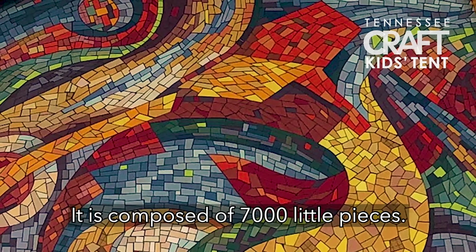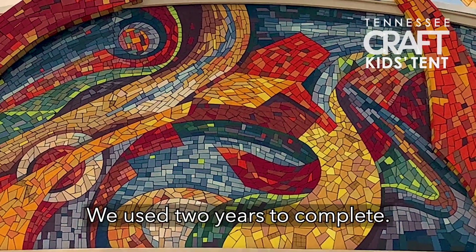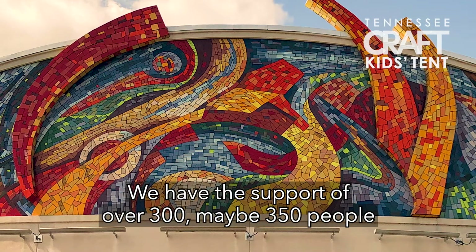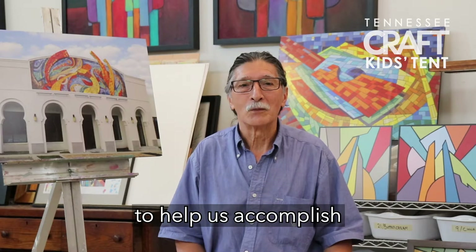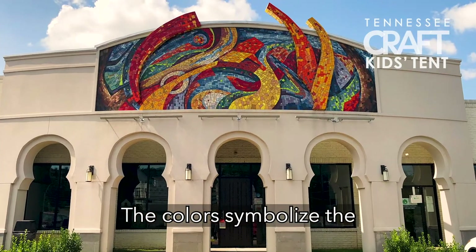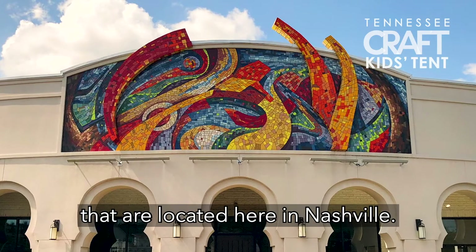We have to bring top from several countries around the world to be able to capture the richness in color. It is composed of 7,000 little pieces and took two years to complete. We had the support of over 300, maybe 350 people to help us accomplish that major task. The colors symbolize the different cultures that are located here in Nashville.